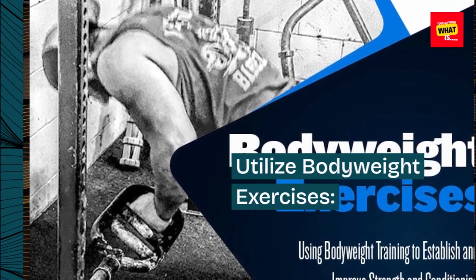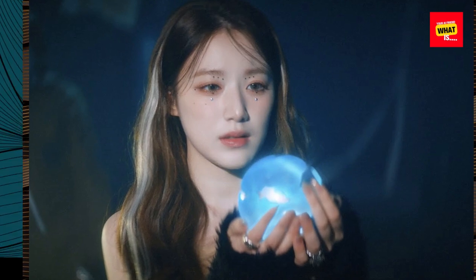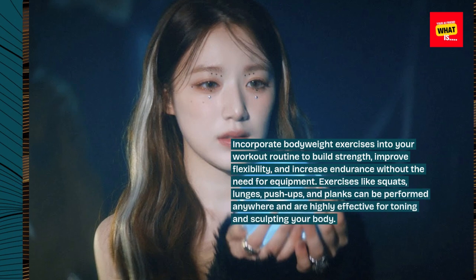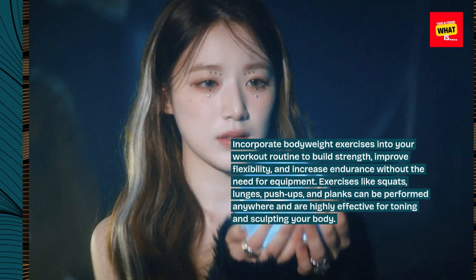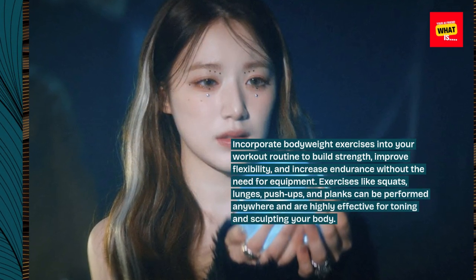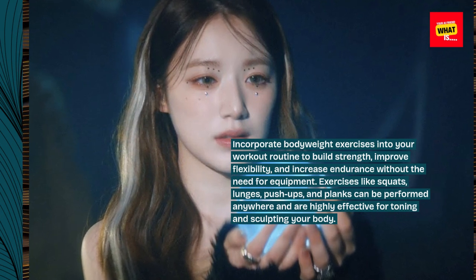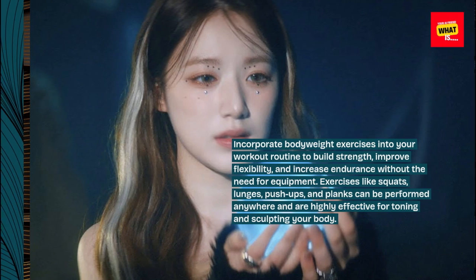Utilize bodyweight exercises. Incorporate bodyweight exercises into your workout routine to build strength, improve flexibility, and increase endurance without the need for equipment. Exercises like squats, lunges, push-ups, and planks can be performed anywhere and are highly effective for toning and sculpting your body.